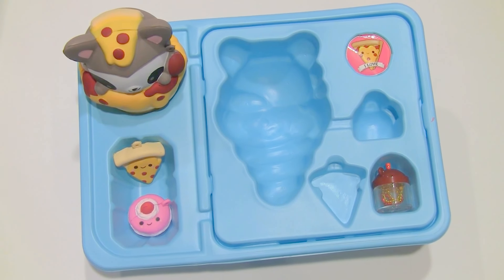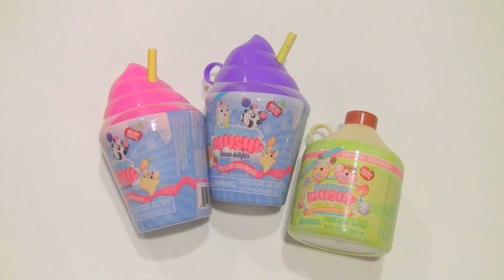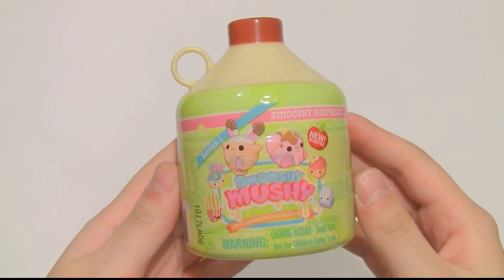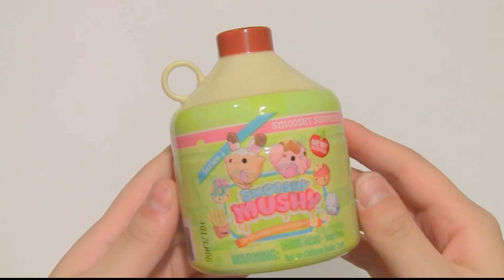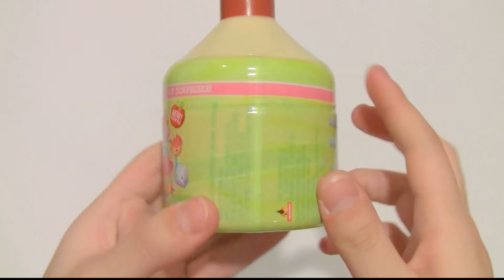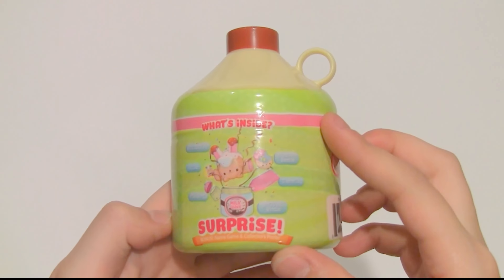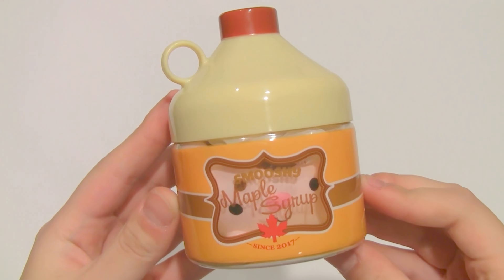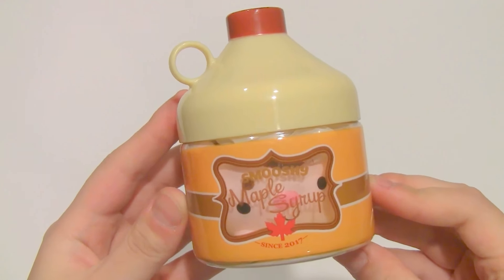Now I'm going to move into everything else in the package. I have these three little blind box type things, so I'm just going to get right into opening them. Here's the series 1 bottle — it's this syrup bottle. The packaging is really cute. Here is what the bottle looks like without packaging — it is a maple syrup bottle and inside it looks like there's a pig or something.